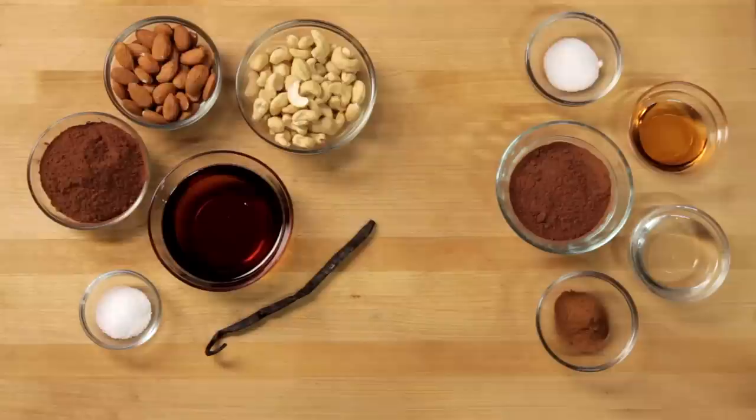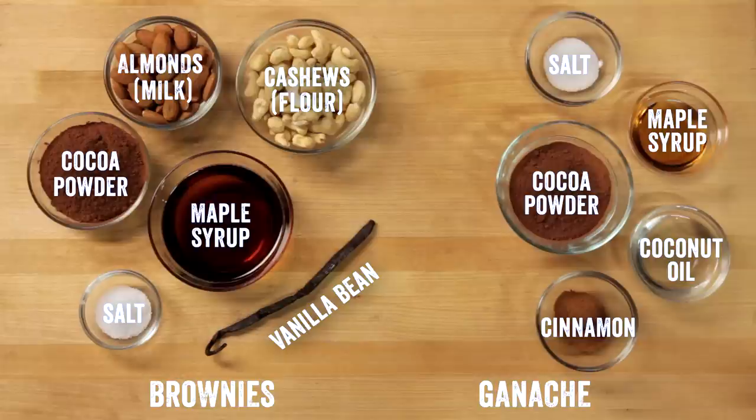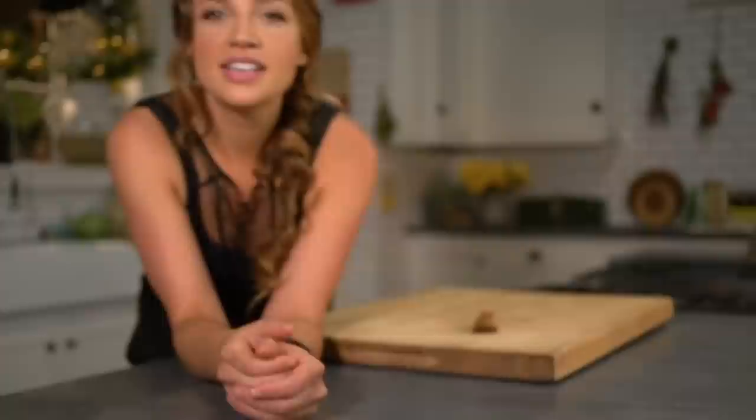Brownies are decadent, so even the raw kind can't be eaten for every meal, or else your brain will explode — that's just science. Cinnamon is often disregarded as the flavor that just happens to be in your oatmeal, but it's actually really good for you. It helps regulate blood sugar, it's good for your digestion, and it also helps lower cholesterol. Besides, it's real good. So let's make these brownies.